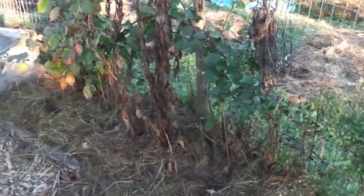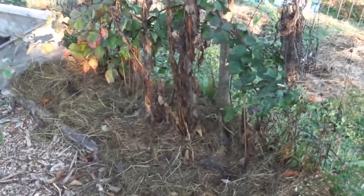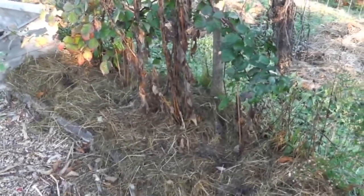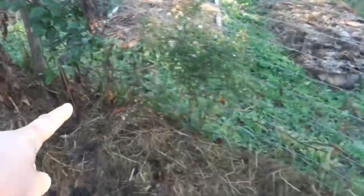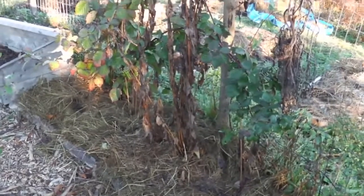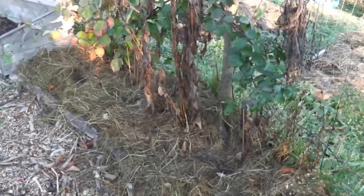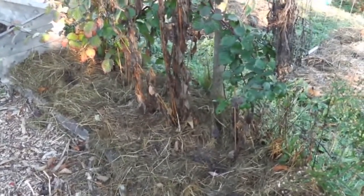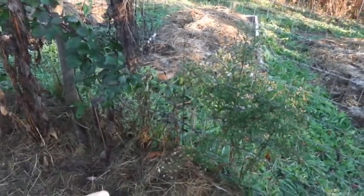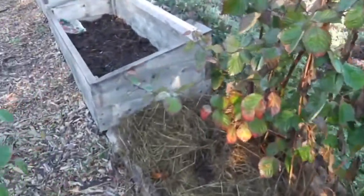Jerusalem artichokes are another thing that needs to be dug up every year because they can really invade your space. So in doing that you also manage the weeds coming in as well. This was my first year with sunchokes - I planted them in the spring and got them from a community garden I was helping. I planted just a tiny amount and got a lot out of it. I divided them up and planted them all along here, so I'll have a lot more next year. You'd be surprised how good they taste - you can eat them raw or cooked. It's basically a zero-maintenance perennial plant. Now I've got the most aggressive plant adjacent to the aggressive weeds, so they can duke it out and do the work for me.